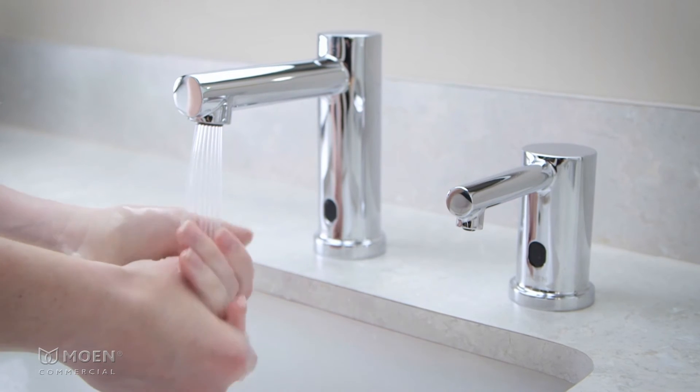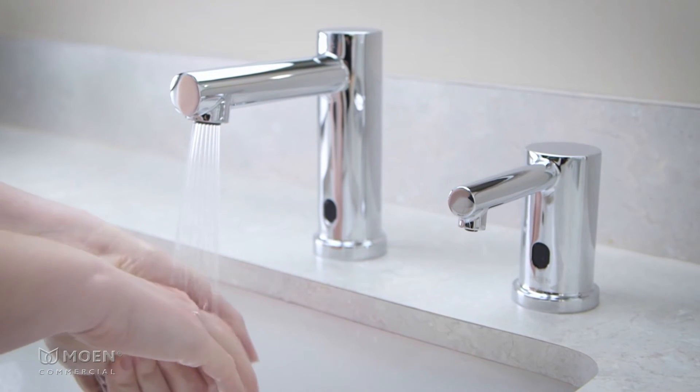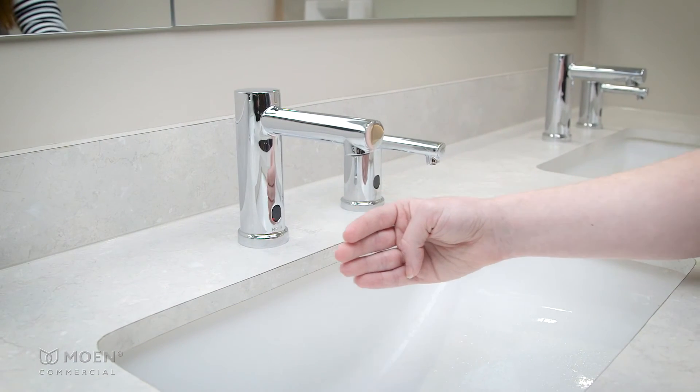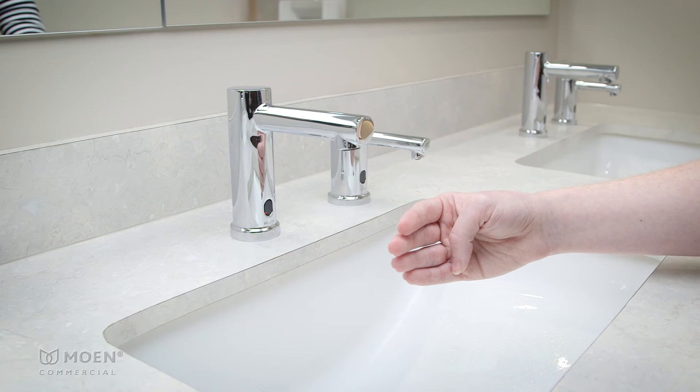All settings are saved in case of a power outage or battery change. The sensor detection distance can be adjusted within the first five minutes of initial power-up by following the previous steps.